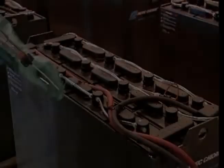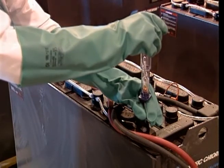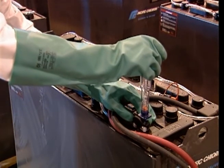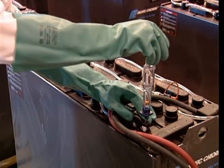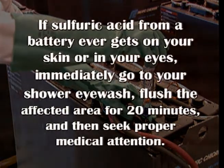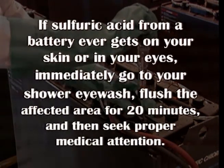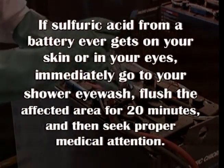When working with industrial batteries, you should always wear protective clothing, including a face shield or safety glasses, an apron, and rubber gloves. Never wear metallic jewelry or have loose metallic objects such as tools that could cause a spark and possible explosion. If sulfuric acid from a battery ever gets on your skin or in your eyes, immediately go to your shower eye wash. Flush the affected area for 20 minutes and then seek proper medical attention.